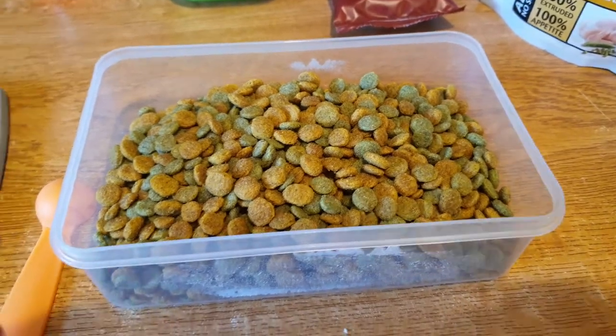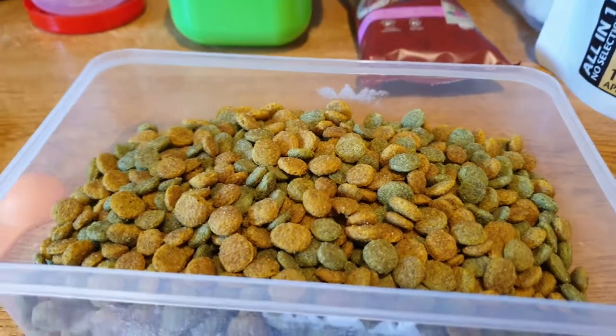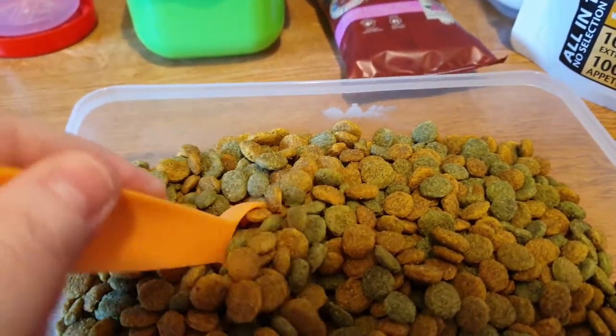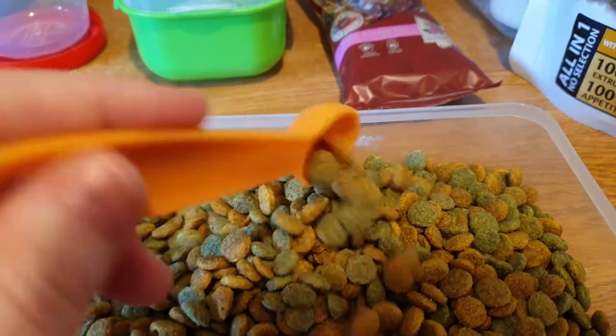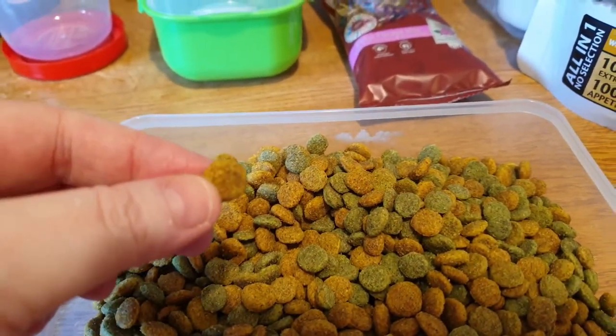First impression — they look very, very nice. They look good quality, nice little size, and they're flat as well, so they'll be a lot easier to munch.